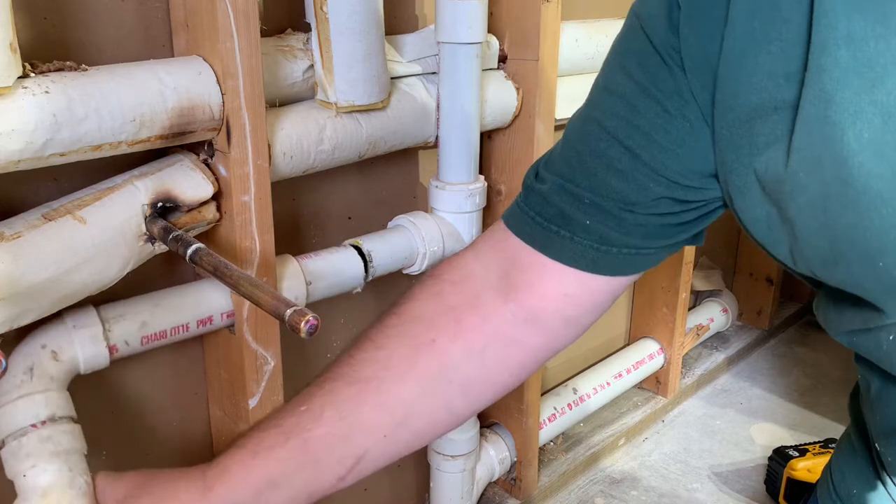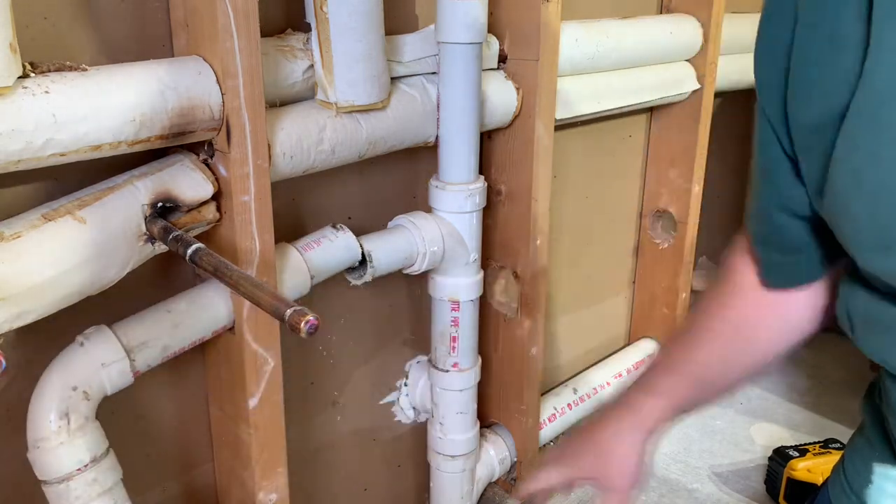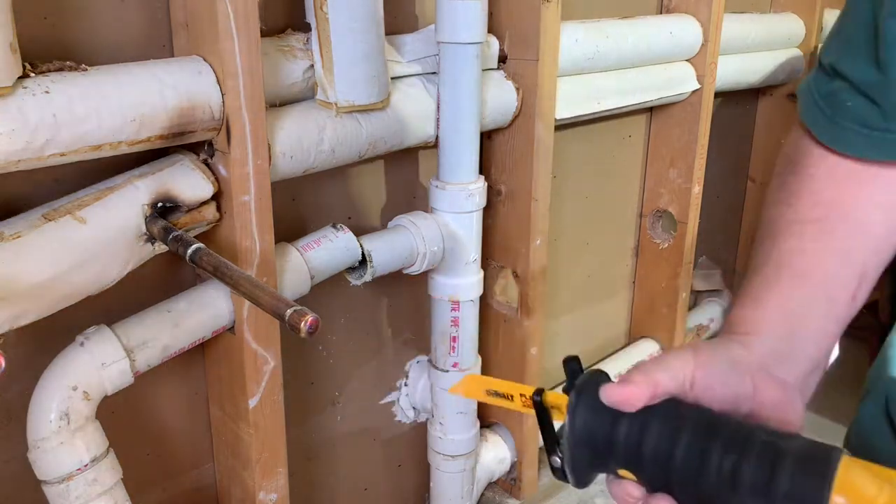I'm just going to remove this old piece, hopefully. It's not going to fit through, so I'm going to have to cut this piece off over here. This one we don't care about as much.